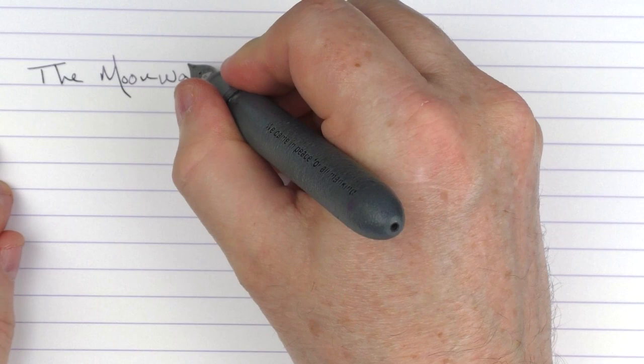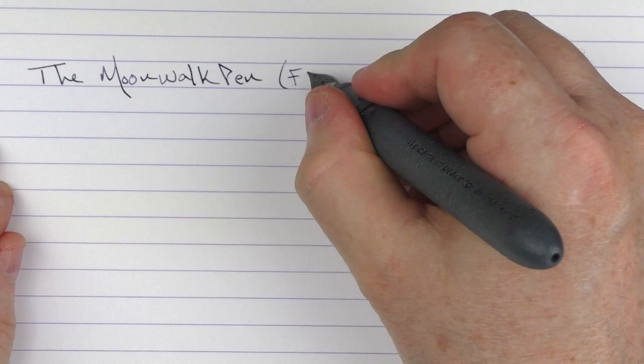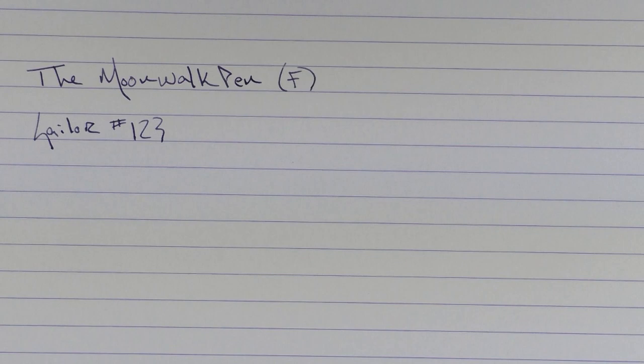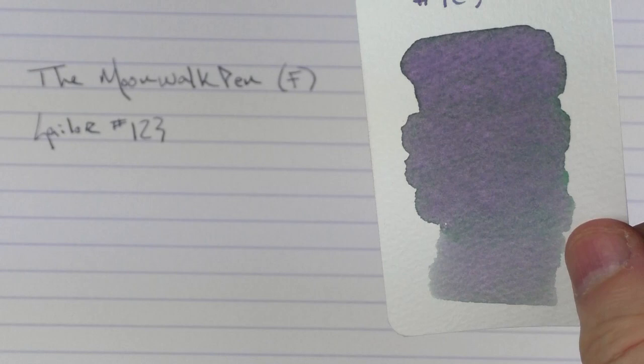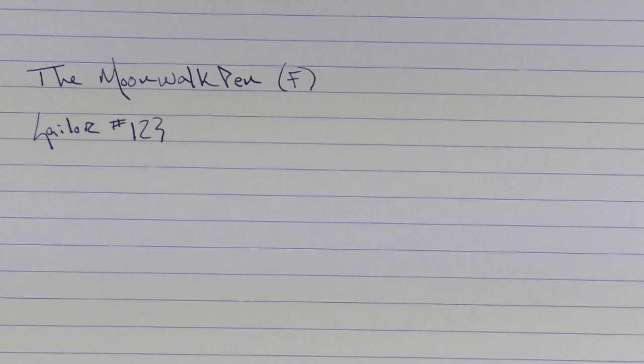This is a fine stainless steel nib, and the ink I'm using is one I thought matched the surface of the moon well: Sailor Ink Studio number 123. It's a really cool ink that starts off as kind of gray but also has a lot of purplish and reddish sheen to it. It's something very similar to Troublemaker Petrichor, and here it is alongside Krishna Pencil, which is a little more on the gray side. The 123 is one of my favorite Sailor inks.